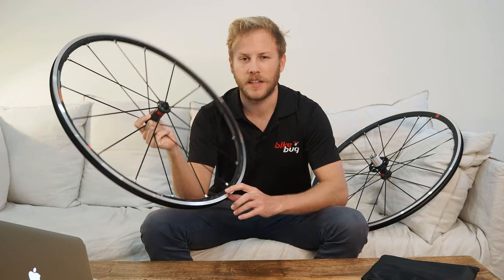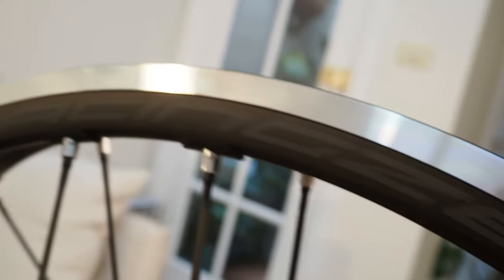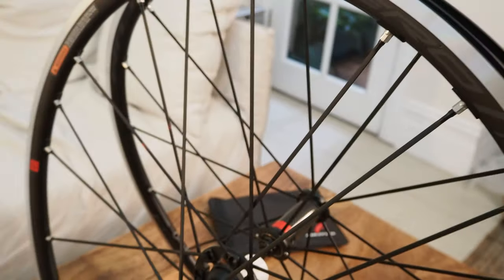Fulcrum have also updated the graphics on the wheels, adding to their reflectivity, which increases safety on rides where the weather conditions and the light conditions might be slightly less than perfect.